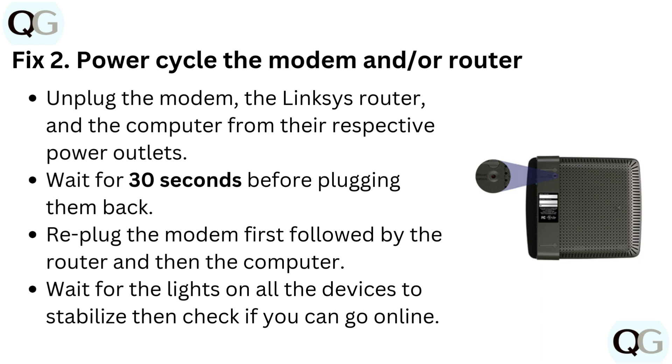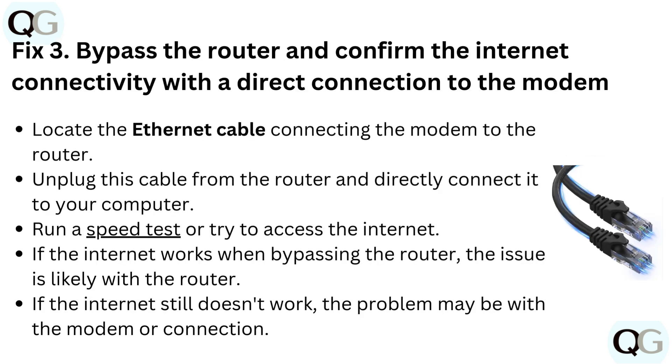Wait for the lights on all the devices to stabilize, then check if you can go online. Fix 3: Bypass the router and confirm internet connectivity with a direct connection to the modem. Locate the ethernet cable connecting the modem to the router, then unplug this cable from the router and directly connect it to your computer.